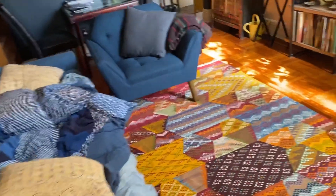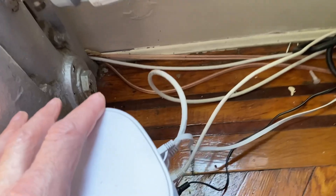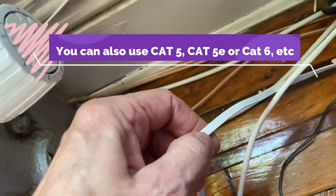What I did is I bought some flat Cat 5E cable, which is right here. You can see it's pretty flat and it's easy to run along the wall.